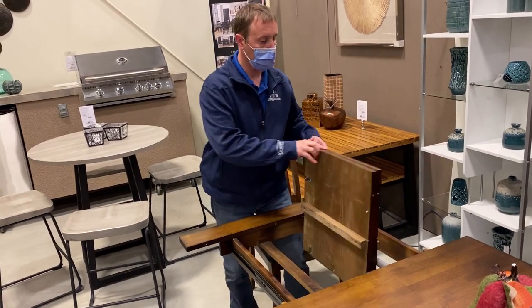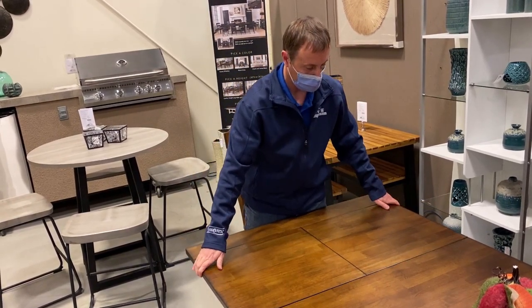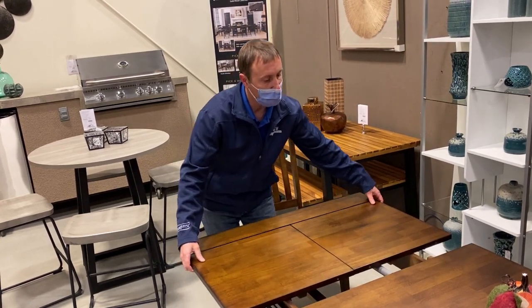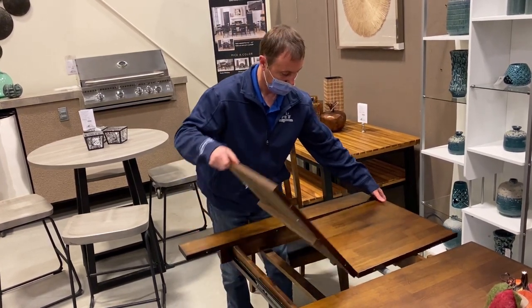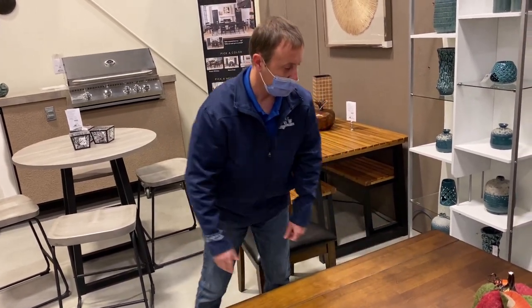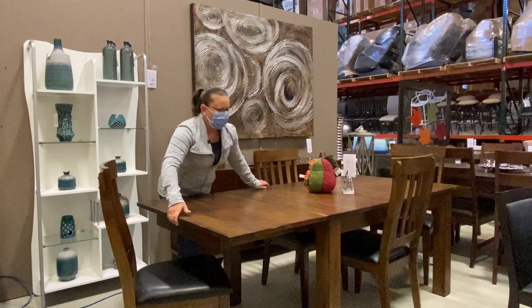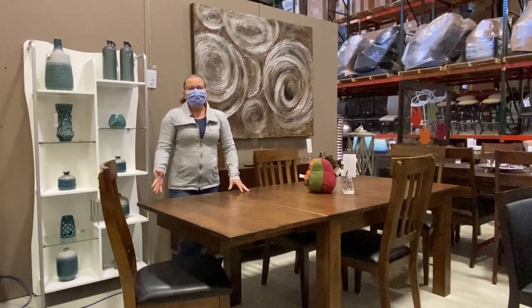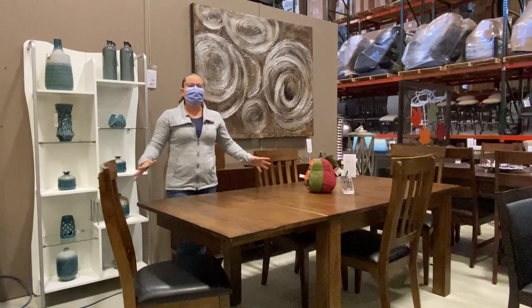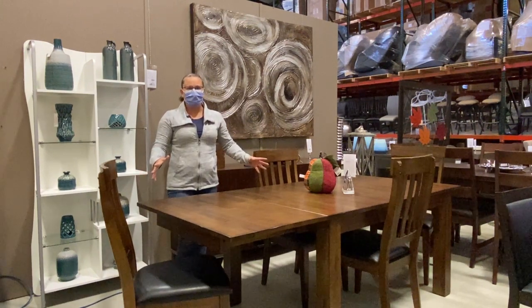This ball bearing glide system is extremely easy to use. You can open it with one hand by yourself and then you simply flip the leaf — which is where it gets the butterfly name, because it kind of opens up like the wings on a butterfly. Lock everything into place and you're done. Easy to put away too, so you can keep a much smaller table when you need it but super easy to expand if you get guests quite often.